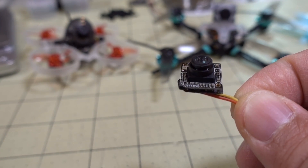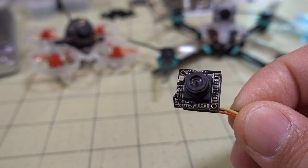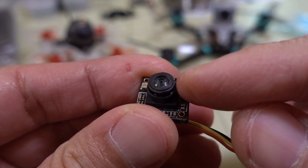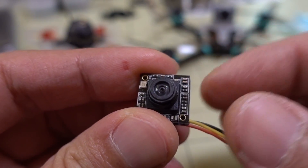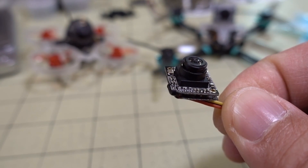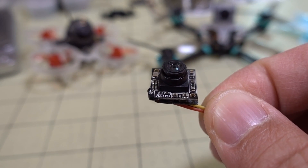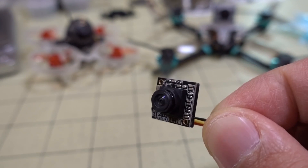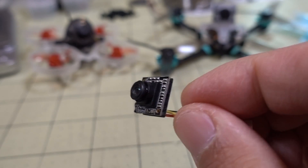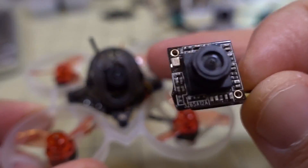A major difference is they got rid of the case and the ability to mount it in the 19mm size, which is a disadvantage. They also have this new ultra tiny plastic lens that has some issues with heat and warping, falling off, etc. Those are downsides of going with this really light camera. The mounting options are also limited since there are no screw holes, so you'll need some sort of adapter, like what's on the Mobula 6.